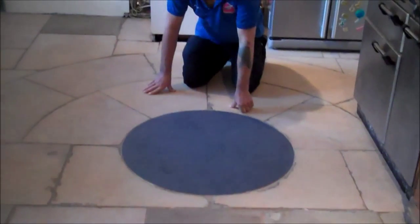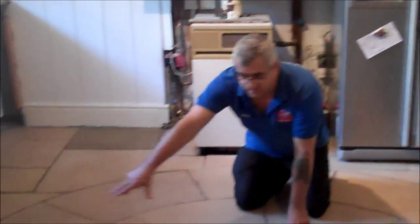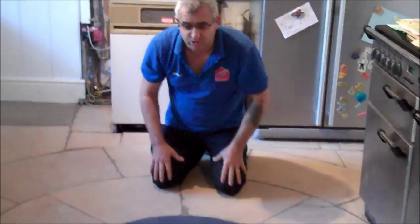So what we are going to do here, we are going to seal the floor now. And as you can see, all around this is a big difference. It will be completely clean and restored, and we are going to seal the floor now.